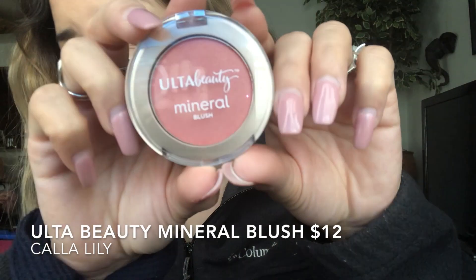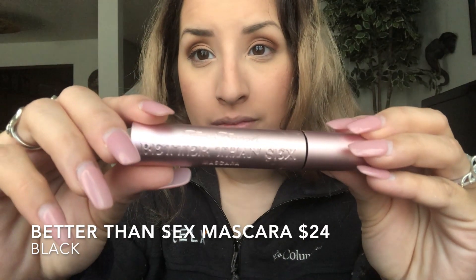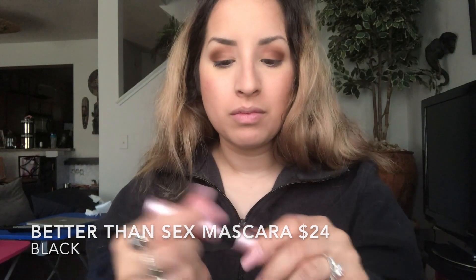Then I'm going to take the Ulta Beauty Mineral Blush in the shade Kaya Lily and put it on my cheekbones using the Sonia Kashuk blush brush. Next is mascara — this is not a drugstore mascara, you can get it at Ulta. It's called Better Than Sex mascara in black, and it is my all-time favorite. I bought a tube during the holidays with a gift card.